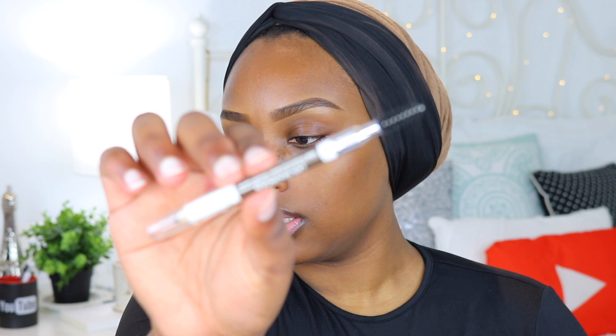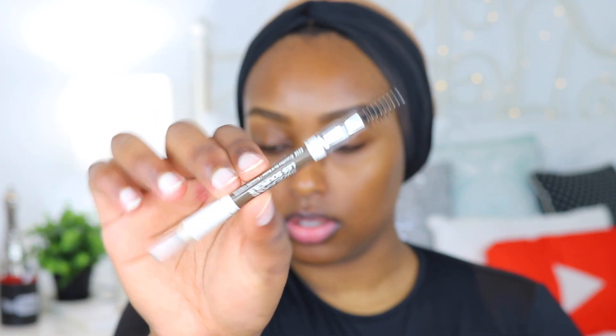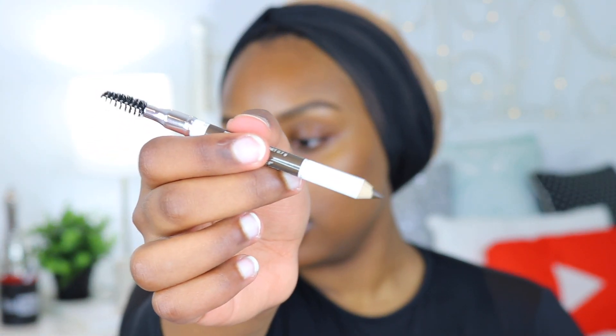So I already did my brows. I didn't realize I had a brow product from Wet n Wild, but I'm going to open this so you guys can see it. This is their Color Icon Brow Pencil in the shade Brunettes Do It Better, and it has a pretty nice spoolie on one end. The other side is a pencil.